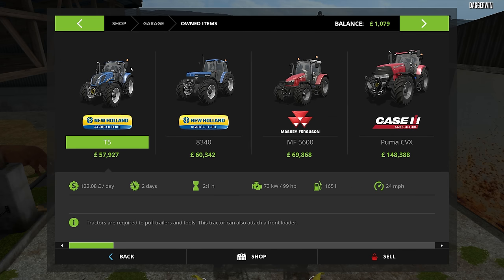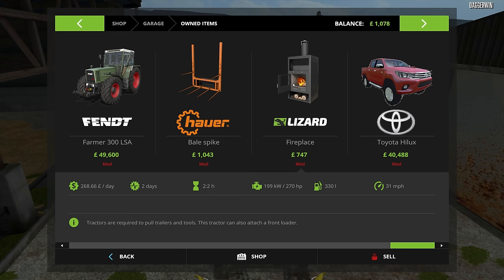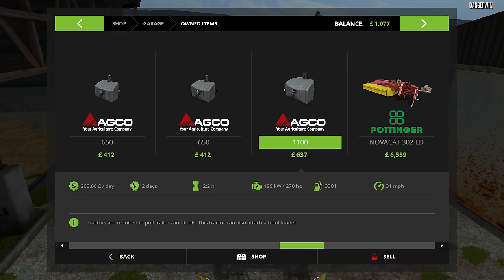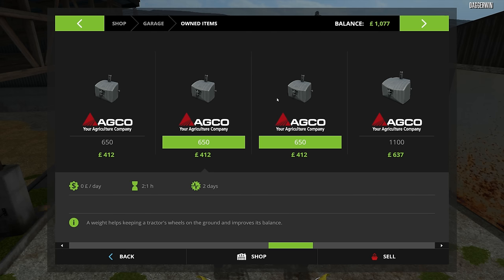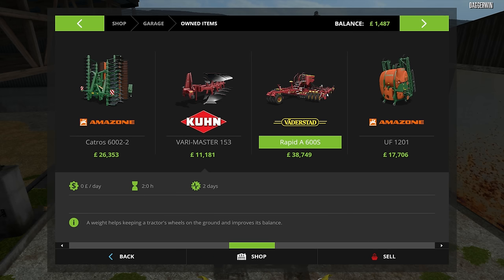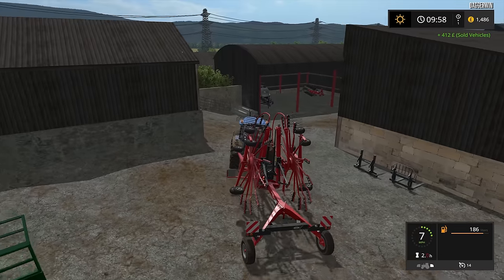So we've gone to the garage — we've got a T5, not getting rid of that. This tractor's been very handy. Massive Ferguson — no. The Case is our cultivation tractor. We then have the Fendt, which I don't really want to get rid of either. We have a lot of front weights — an awful lot of front weights, we definitely don't need quite so many. Which one do we get rid of? This one here, I think. What else do we own? We've got a plough — the plough is probably not going to be used at the moment. If we do use it, it will likely be a larger plough on the Case tractor. So that is what we're going to sell.